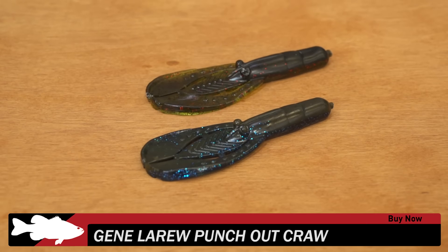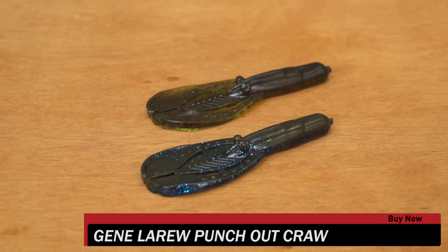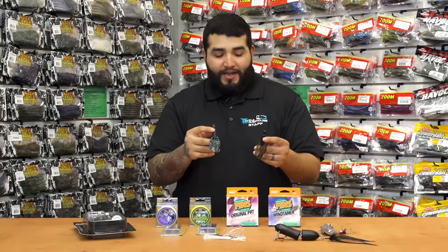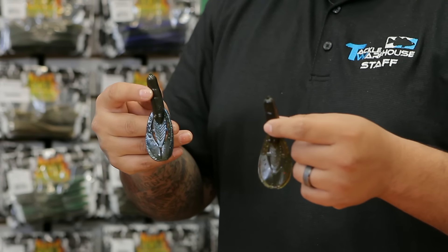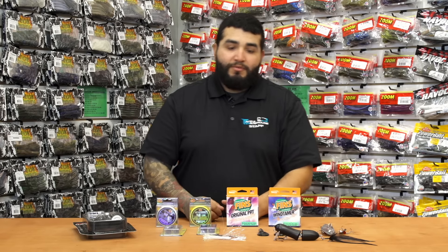Got a new one from Jean LaRue. This is their Punch Out Crawl. Of course these things are designed for punching, but possibilities are endless with a bait of this design — jig trailers, Texas rig, Carolina rig, whatever you want to do with it, it's good to go. Available in a variety of colors from Jean LaRue, good quality. Be sure to give them a look.